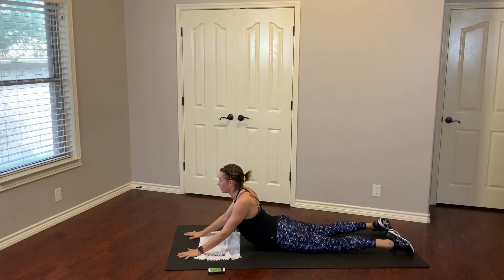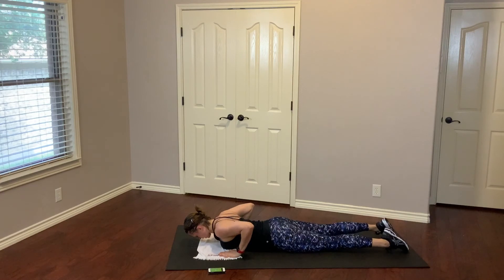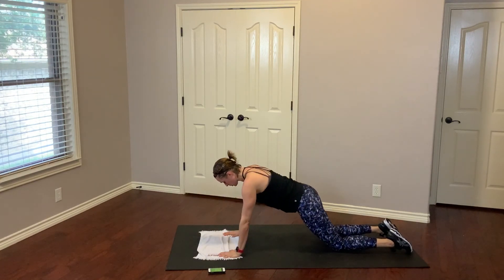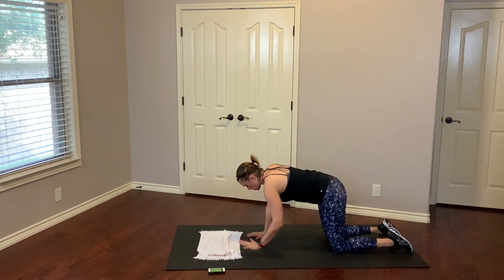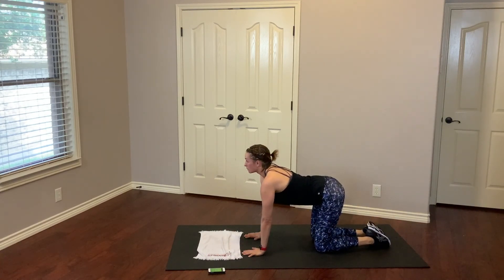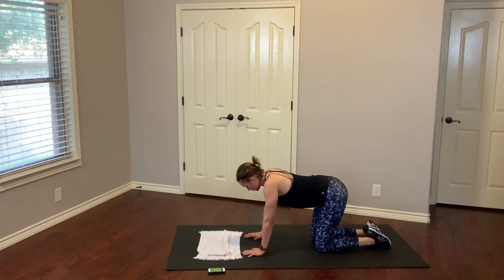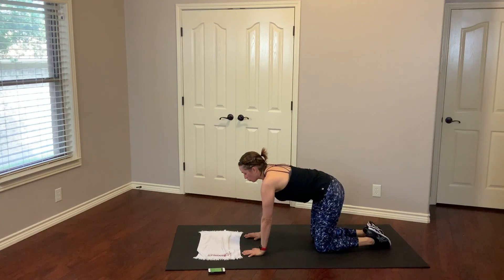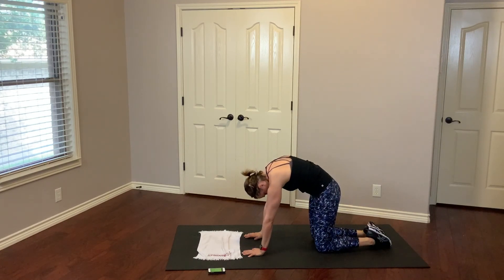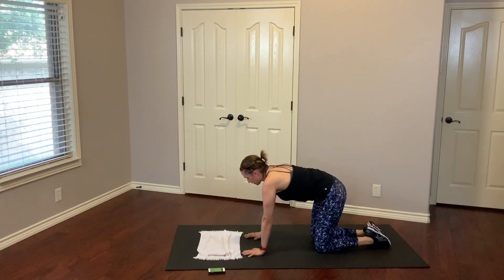One more breath — breathe into that belly. Then go ahead and take it down. Hands next to the chest, tummy's tight — push off the floor into tabletop. We're going to come into cat and cow: drop the belly, look up, big inhale. Exhale, tucking around. Inhale. Exhale. Last time, inhale. And exhale, and release.